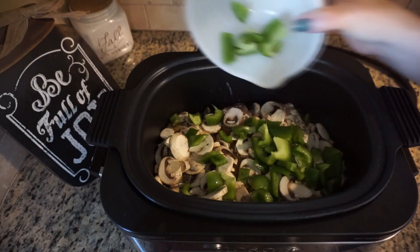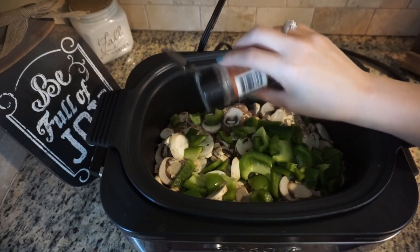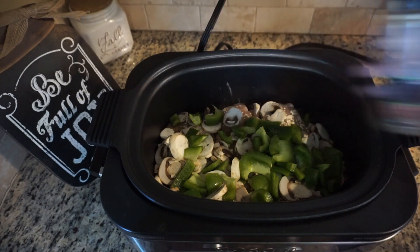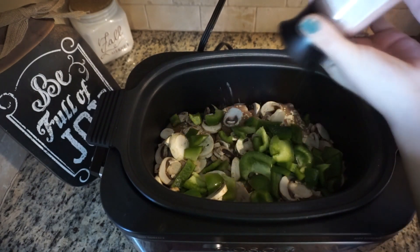We like them a little big. On top of this you're just going to add just a tiny bit more pepper and then a little bit more salt on the top.